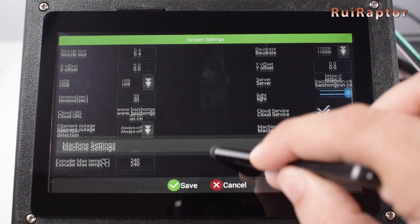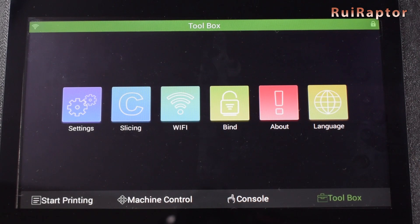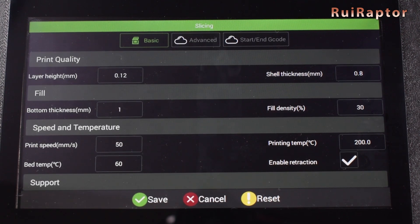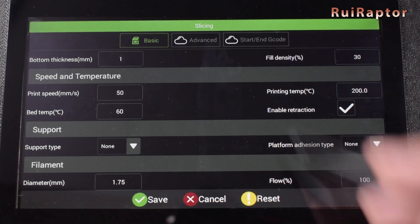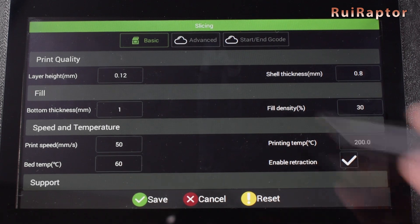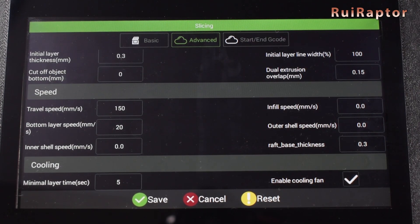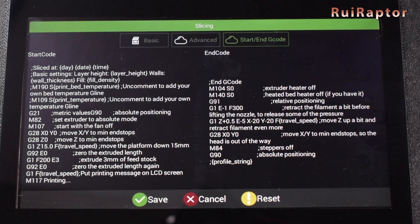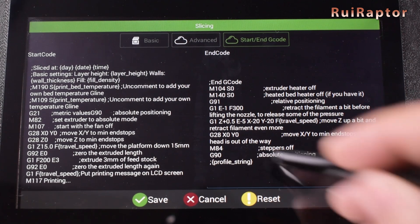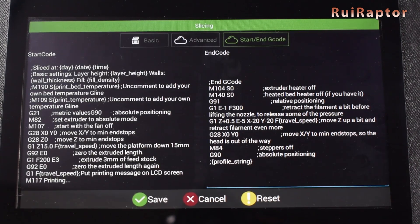At the end, we click on Save. The pad also has slicing capability, which means we can load up an STL file and print it directly. In here, you can set up the slicer settings. You have settings in the basic tab and some more in the advanced tab. The last tab is for the start and end G-code. If you wish to edit them, just touch the line you want and the keyboard pops up. When done, close the keyboard and hit Save.